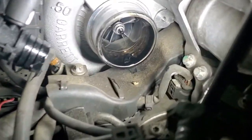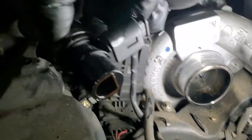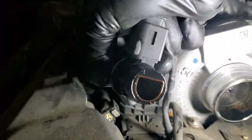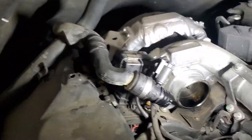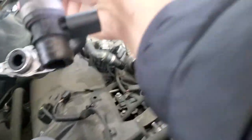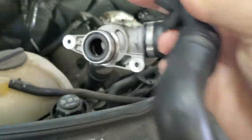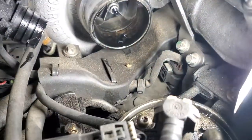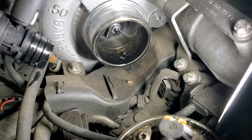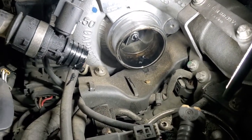Here we have a Sprinter, and you can see inside the turbocharger there is a lot of oil. This is leading us to the oil separator — basically, this part behind here is the oil separator, and the membrane is not working. So this part needs to be replaced. You can see inside the turbocharger there is a lot of oil, and this is wrong — it should not be like this. There should be less oil.